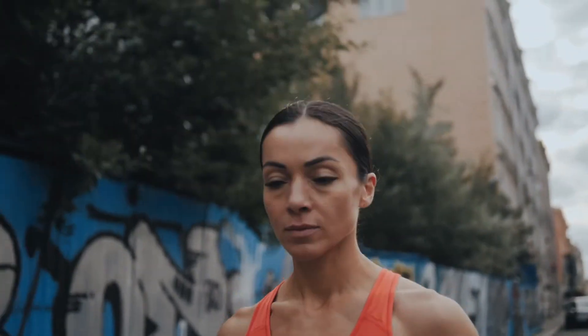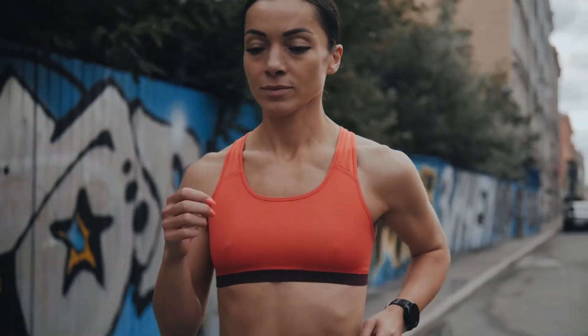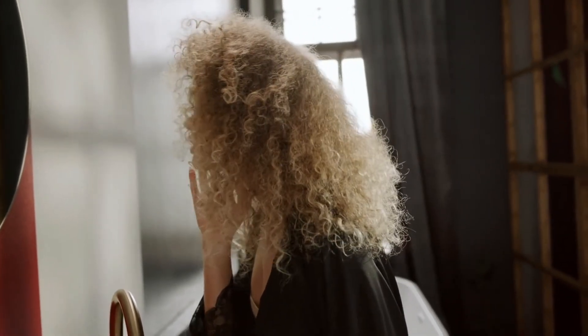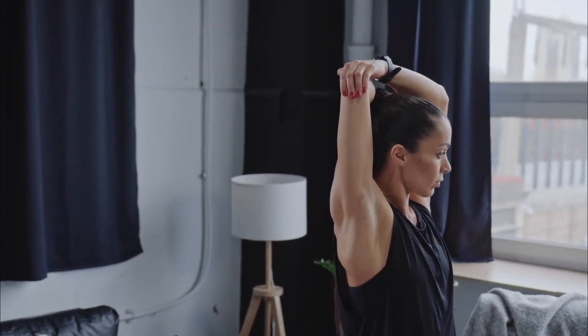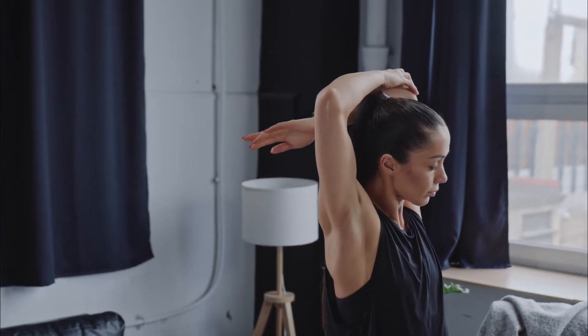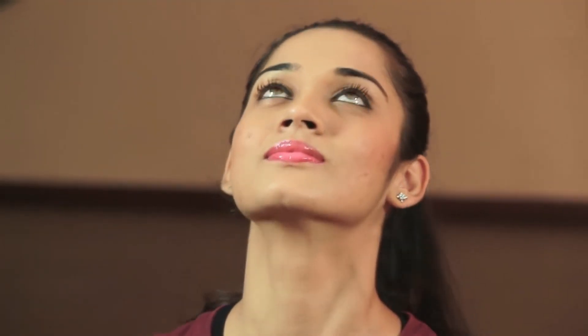A well-rounded physical fitness routine is a key component to living a healthy lifestyle, but we typically neglect to work out the very muscles people see the most — our faces. Just like the rest of our body, the more than 57 muscles in your face and neck require exercise to stay toned and fit. These simple facial exercises can help you strengthen facial muscles, get a slim face, and even combat signs of aging.